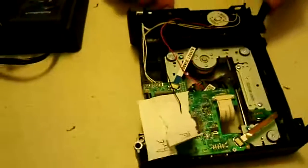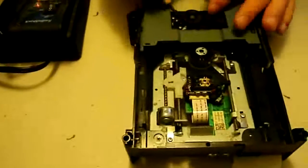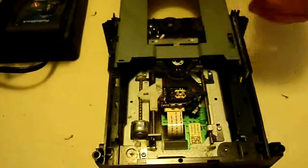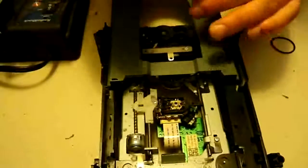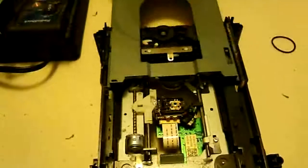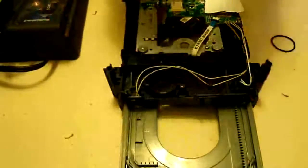Now we're going to eject the tray — you push that in and pull that out. Then we're going to take the belt off by peeling it off. There are two little screws that hold the motor in, so we'll go ahead and take those out as well, and now we've got the motor taken out.